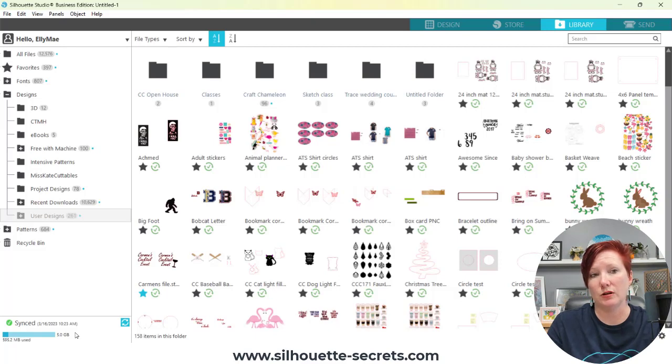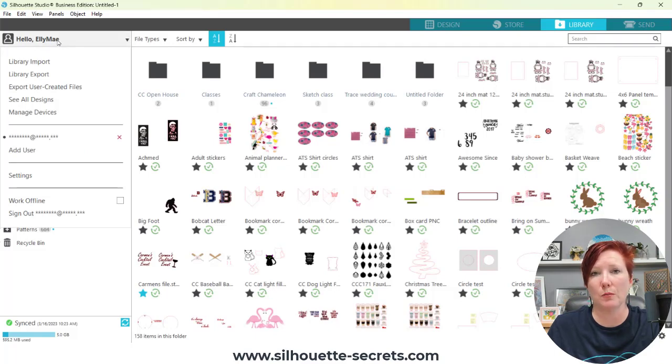One option is you can use the Silhouette Studio library, and I'm going to put links in the description below on how you can export your library. There are two different ways. In the library, if I click on my name in the top left corner — I am using version 4.5, this is also available in version 4.4. If you're on older software, you will have one option: library export. A library export is a backup file only. It cannot be opened outside of the Silhouette software. It does not contain individual files. It is a backup for backup purposes only that could be imported back into the software only if necessary. If you import a backup file into the library when it is not needed, you'll end up with duplicates or cause further library problems.